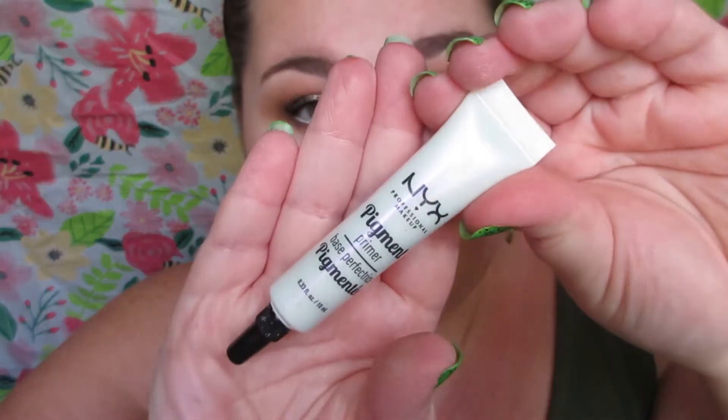Now I'm going over it with the brush I used for Sandy Bum — some of the names in this palette are so cute. I'm holding the brush toward the end so I have less control and can really feather those two shades together.